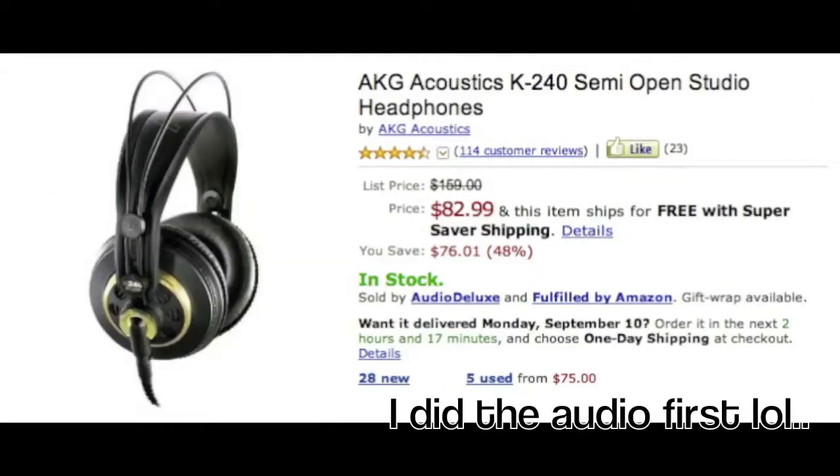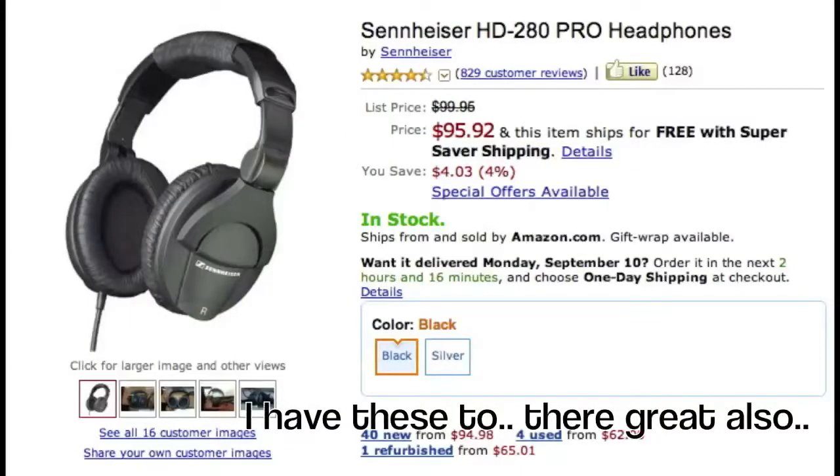I'll post a picture of my AKG headphones so you can see them. I recommend them because they have holes in the earmuffs where the speakers are, so you can hear yourself without having to leave one side off — which you see people do in the booth. These are really convenient, great beginner headphones, and only a hundred bucks. I'll also post a picture of some cheaper options that would work great.